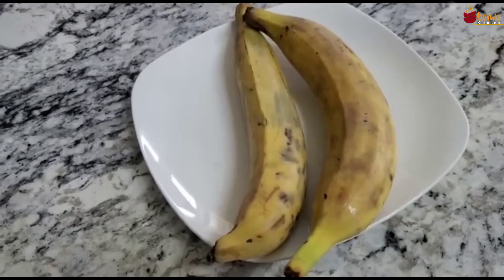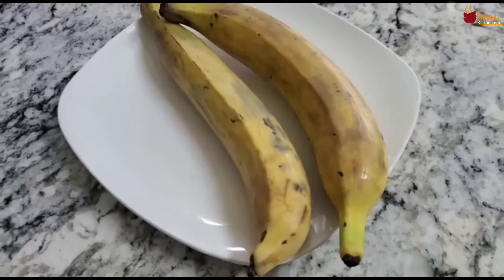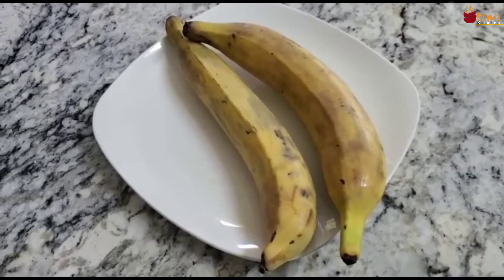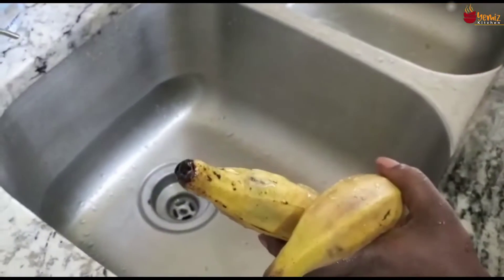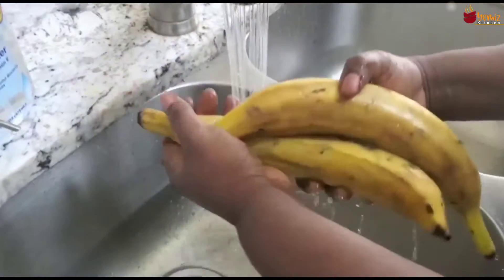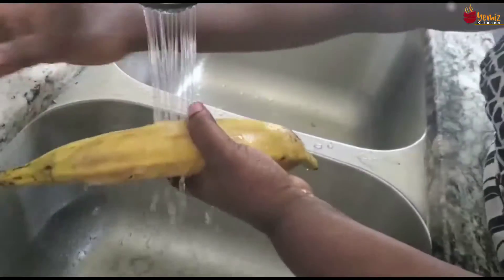This is a plantain and I'm going to wash it first, then cut it, then fry it. Let's start with the washing — we just need to wash it with soap and water because you don't know who has touched it.